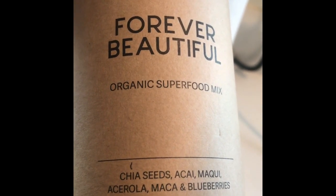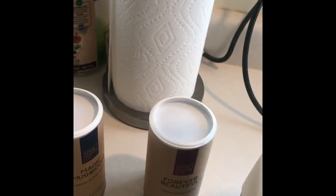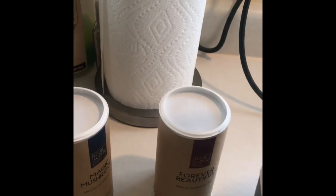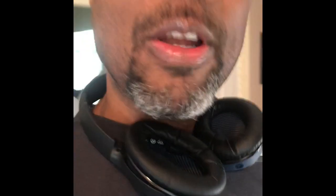Anyway, that's the smoothie — it's pretty good. Let me take a sip. I wonder if I'm in the frame as I turn around. Yeah, that's all. Just wanted to share that with everyone. Bye!